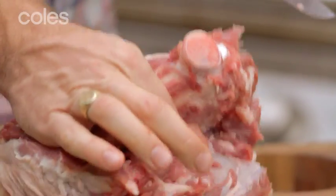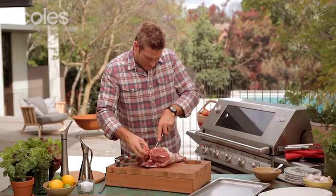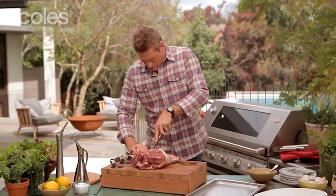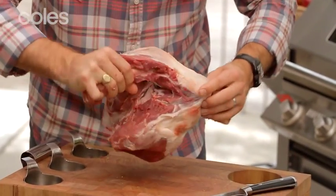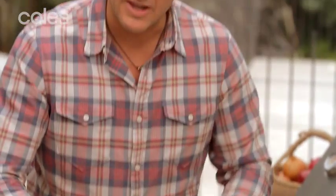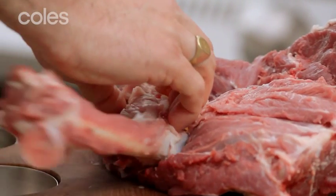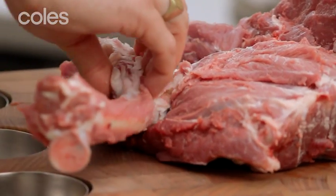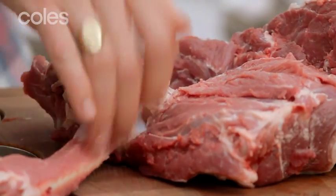Now you can see I've literally got a hold of the bone down there, so you can really start working off that. Go ahead and work all the way up. There's a little joint here, so you can actually see where that bone moves. There's a joint in here, so we're going to go around that as well. You'll see the actual meat of the leg will start to fall away as you make these short, sharp incisions.